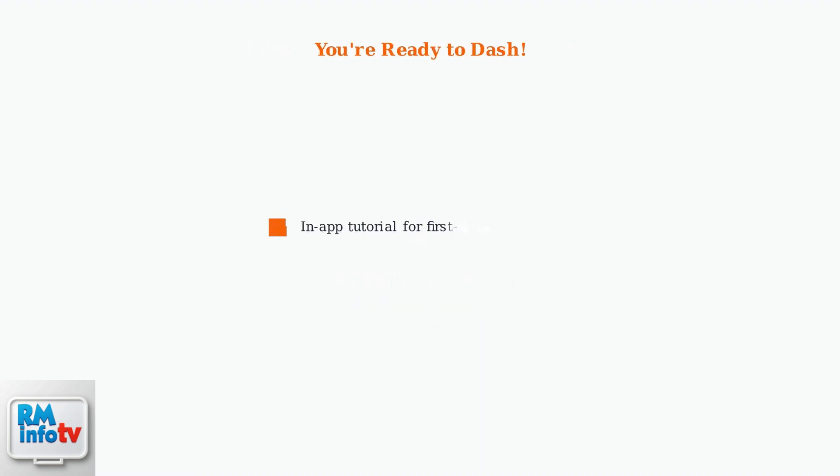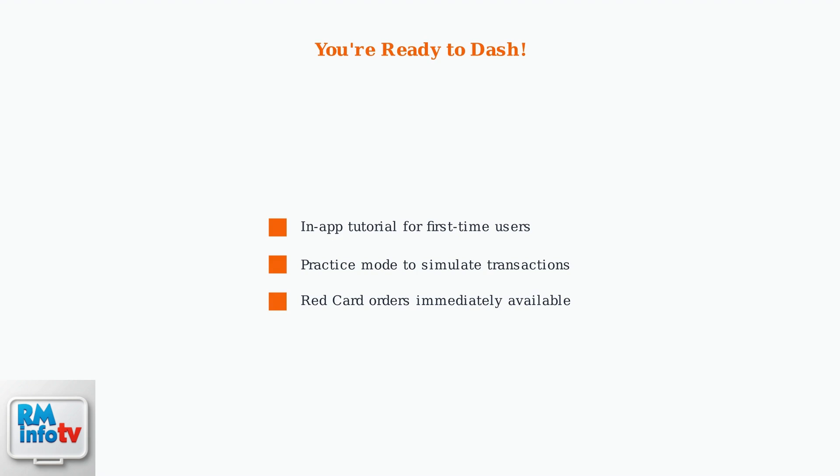After activation, you'll have access to an in-app tutorial for first-time users and a practice mode to simulate transactions.